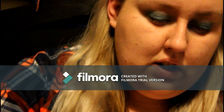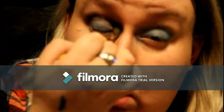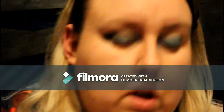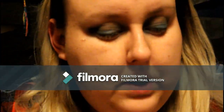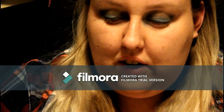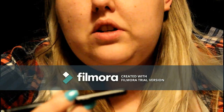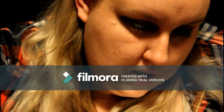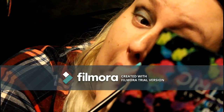Next we're going to go in with Nooner on a fluffy brush from the Electric palette. On a flat shader brush — this is just the LC brush — we're going to go in with the color Chaos. These are highly pigmented but somewhat powdery, so you're just going to want to pack that on.